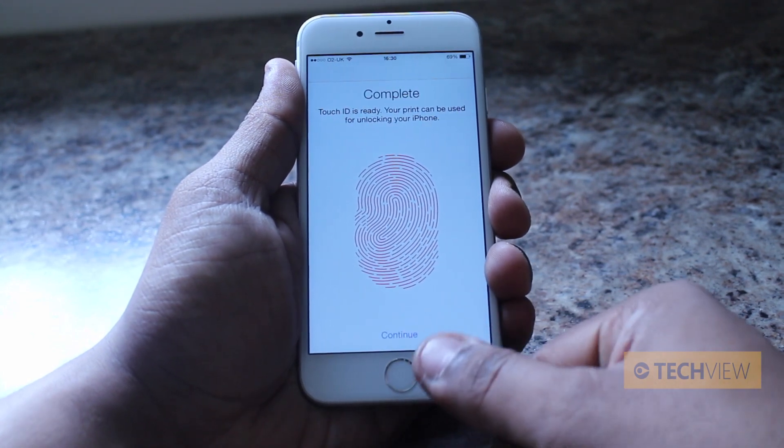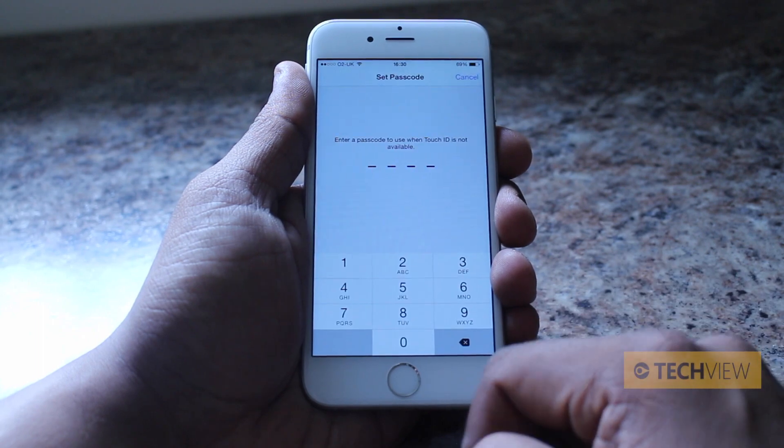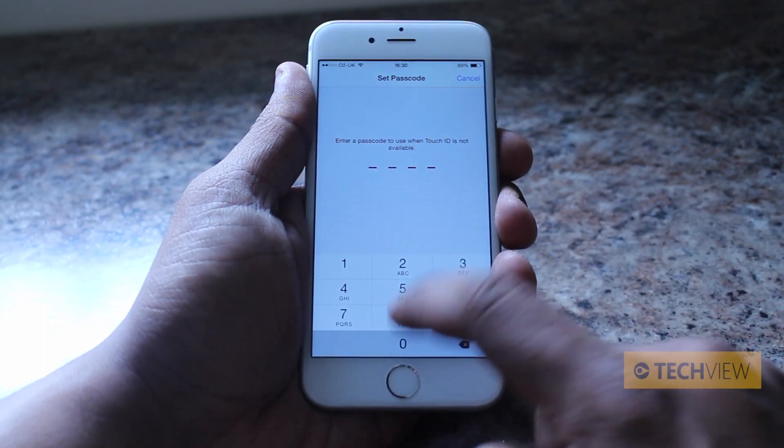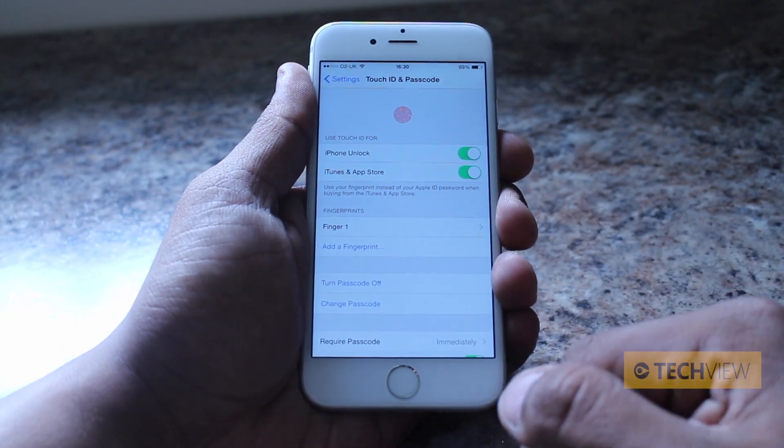No names mentioned, of course. And that's it — Touch ID is complete. Let's press continue. Now it asks you to set up a passcode, so we're going to go 0000, 0000. And that's the passcode set up.